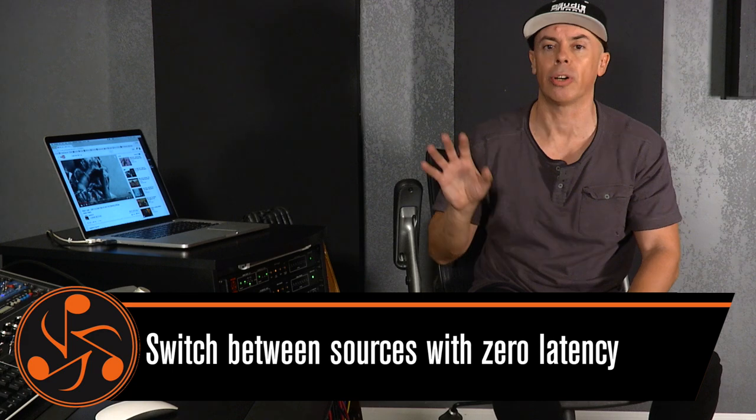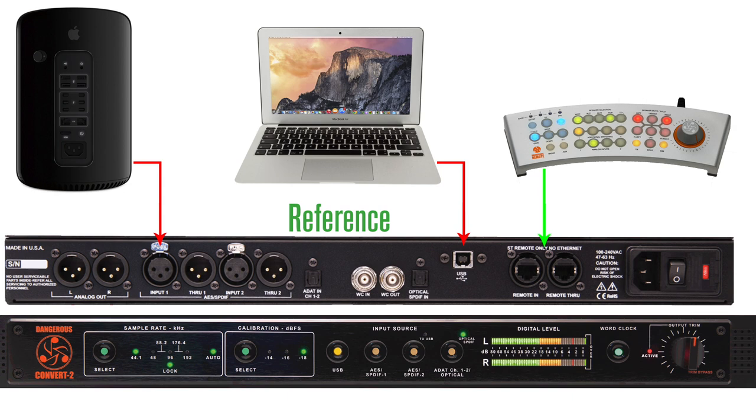We want to be able, during the mastering process, to plug a laptop and just compare our mastering with a reference — with the same conversion, the same DA. And also be able to do it with no latency. So I don't have to stop one application, play another one, or patch and repatch. I just want to be able to go A and B. I have my laptop going to the USB input of the Convert 2, and I'm able to jump from there to another computer. It's totally separated, it's another rig, but it's coming out from the same conversion. That showed me the flexibility.